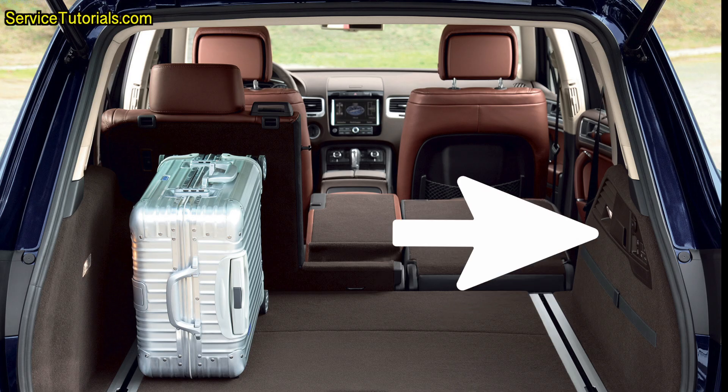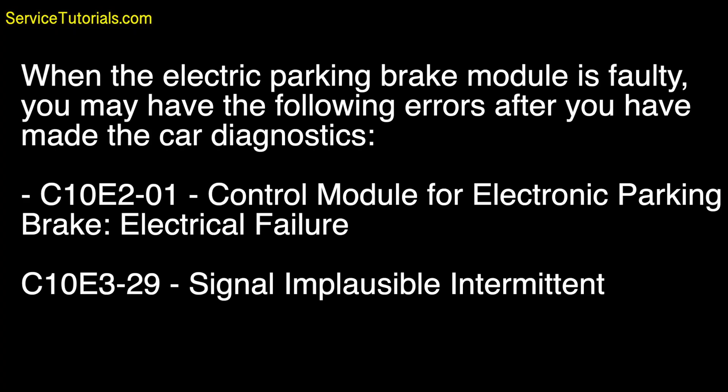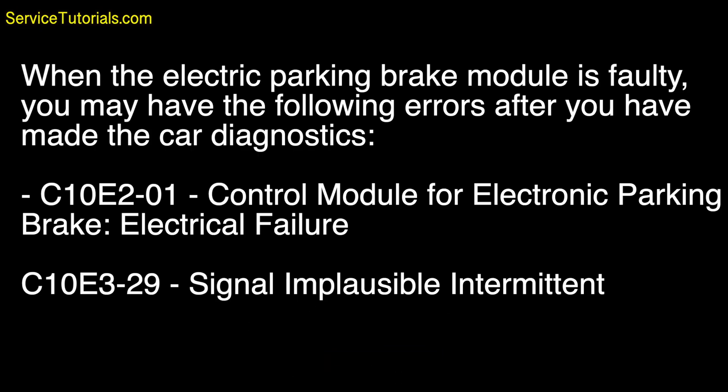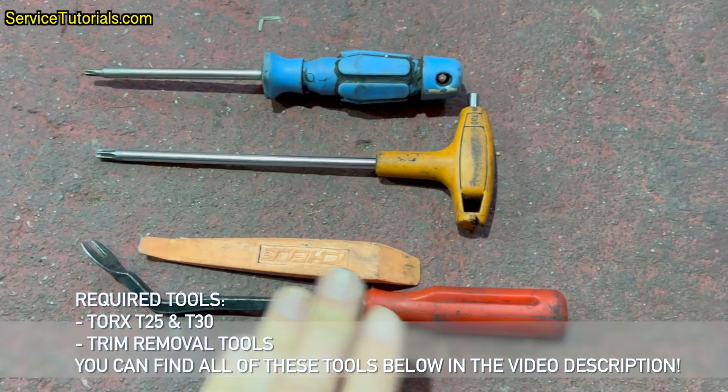The electronic parking brake (EPB) module is located in the trunk on the right side. When the electric parking brake module is faulty, you may have the following errors after car diagnostics: C10E2-01 control module for electronic parking brake electrical failure, C10E3-29 signal implausible intermittent. Required tools: Torx T25 and T30, trim removal tool set.